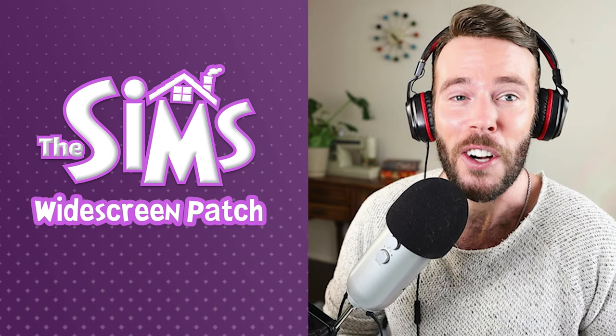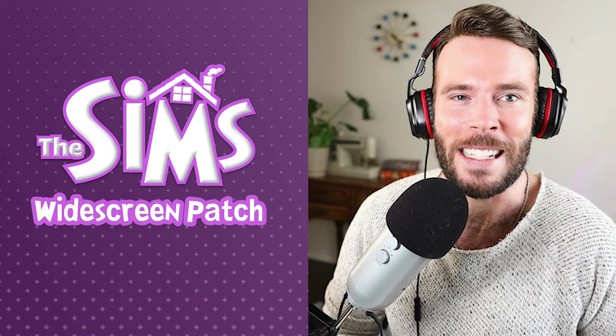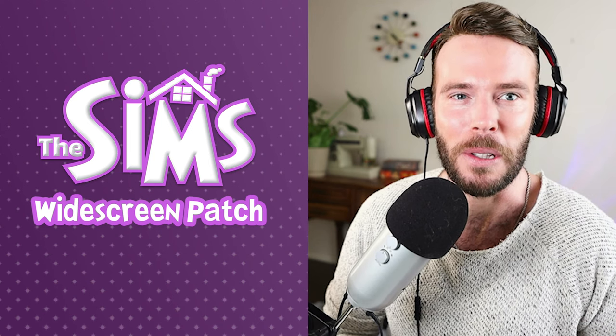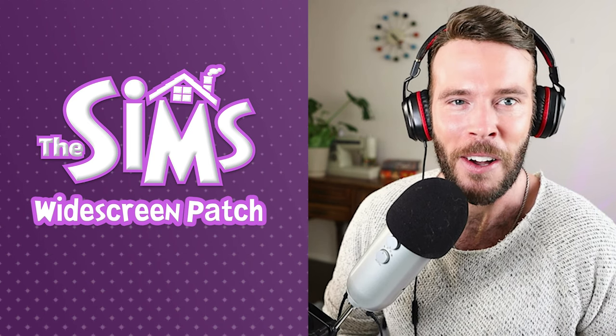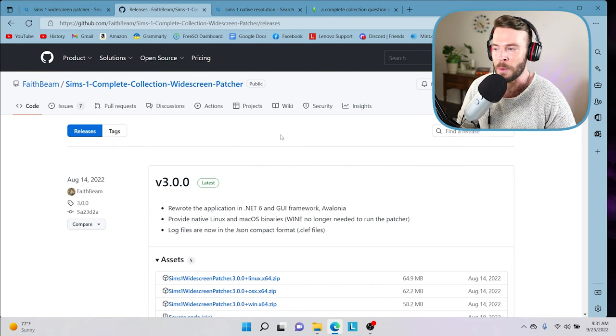To start, you're going to need to download the patch file which I will link in the description of this video below. Go ahead and click on that right now and let's navigate to that site. This is the Sims 1 Complete Collection Widescreen Patcher by Faith Beam.